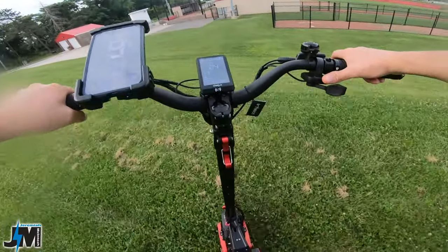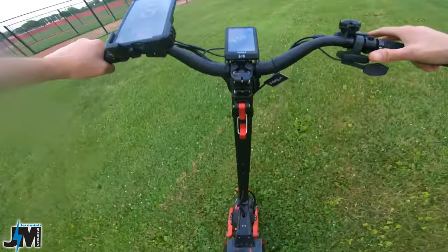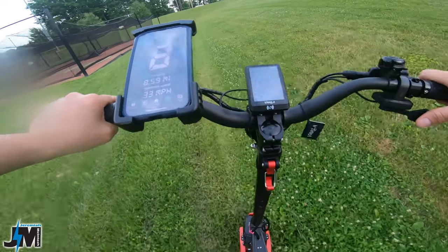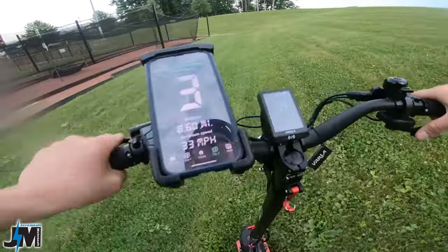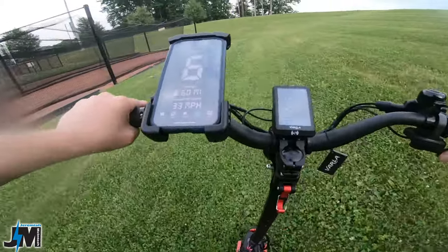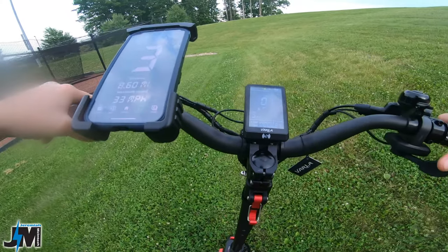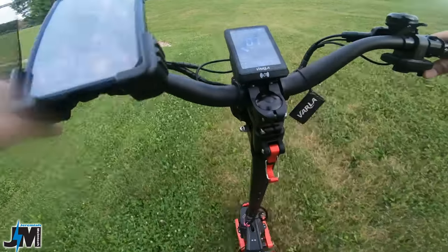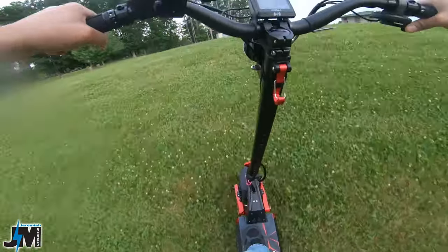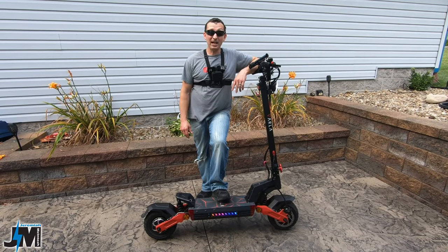Just out of curiosity, let's try the big grassy hill I used for my e-bike test, staying on one side because it looks a little wet over there. Starting at the same post I use for e-bikes — let's see if we can make it up this hill after riding 11 miles on this battery charge. Look at that — right up, no problem! That's crazy.